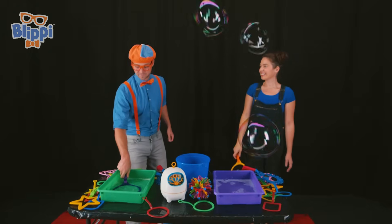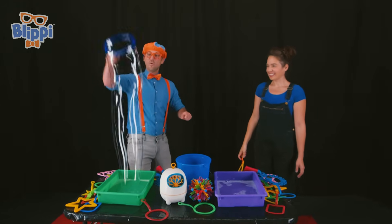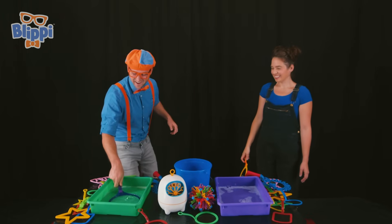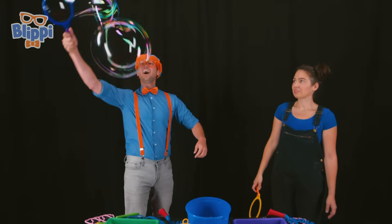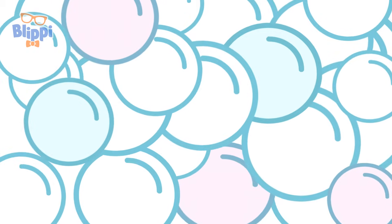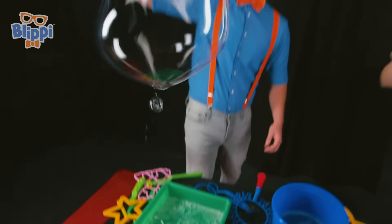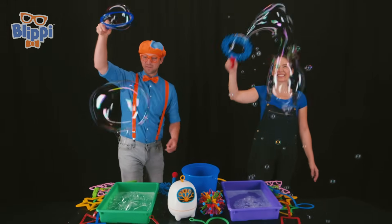That is awesome! My turn! Three, two, one! Whoa! It just popped! Here we go! Three, two, one! Whoa! I did it again! This is awesome! Wow! That is a small bubble! Wow! I love making bubbles!